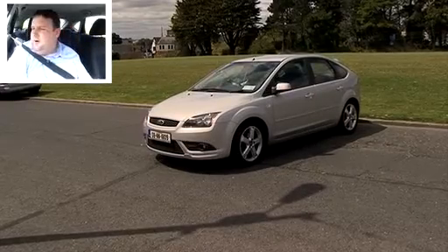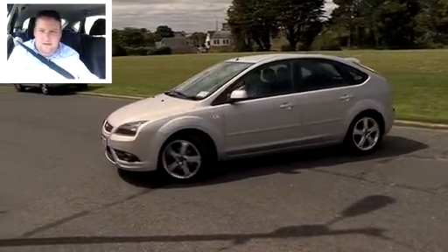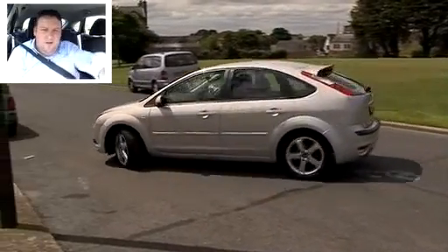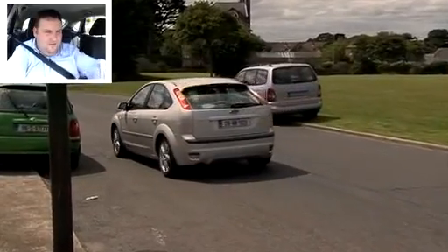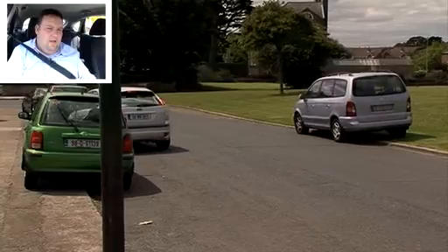Look up and down the road, turn and then move slowly, then just pull in on the left hand side again and stop, close to the kerb.